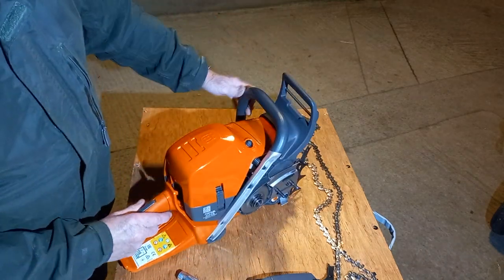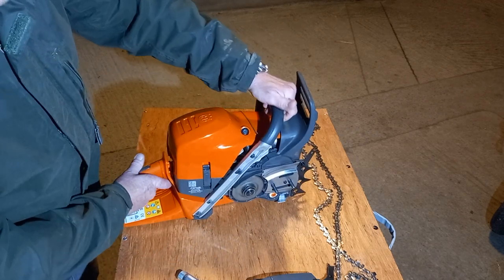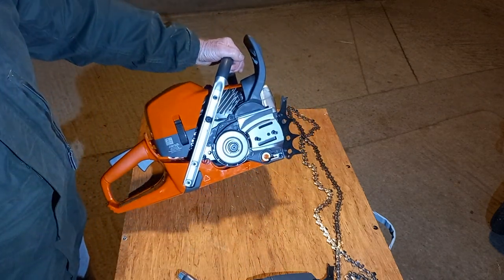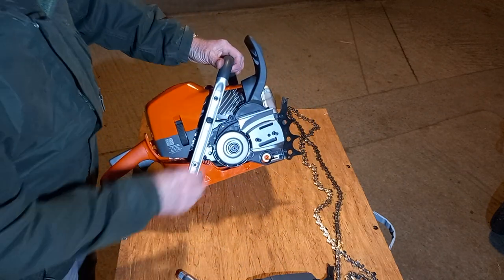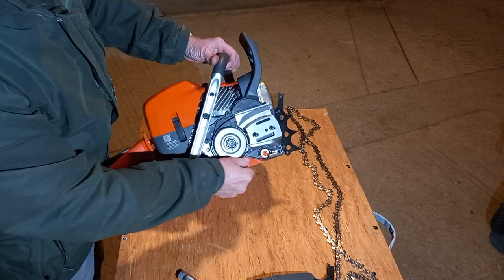The first thing I noticed when I got it out of the box was just how solid it feels. There's no banging or clattering around — yeah, real quality feel. Everything seems really well finished; that finish feels very thick.